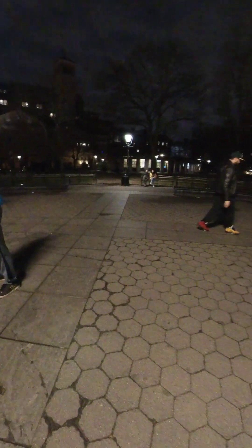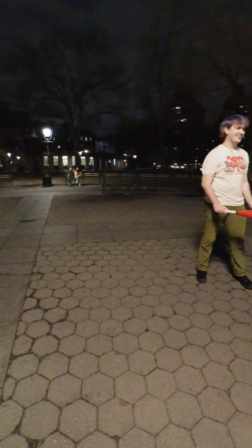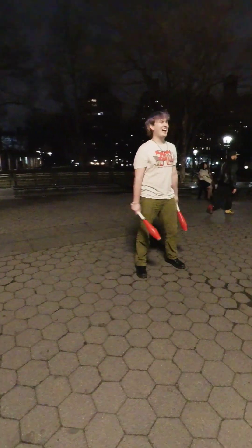That was good. You were just so surprised — yeah, I was like, oh. Because it landed right in front of you. That was good.